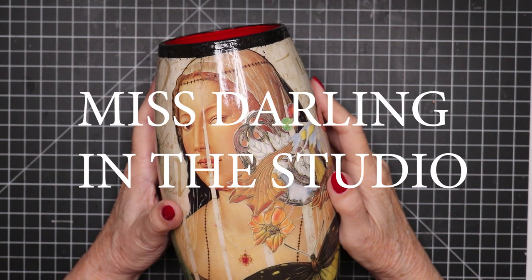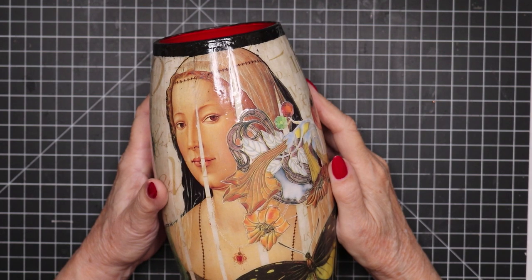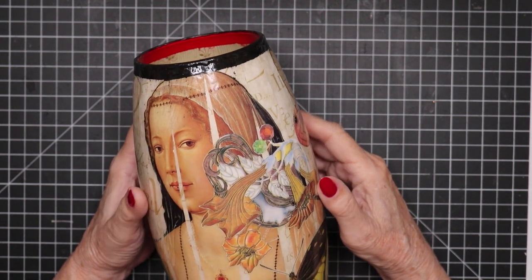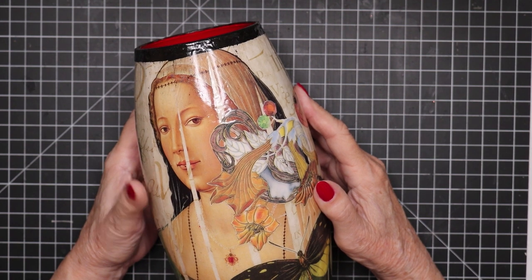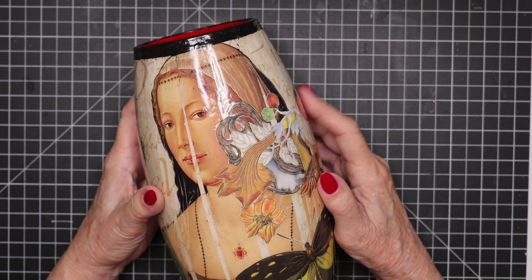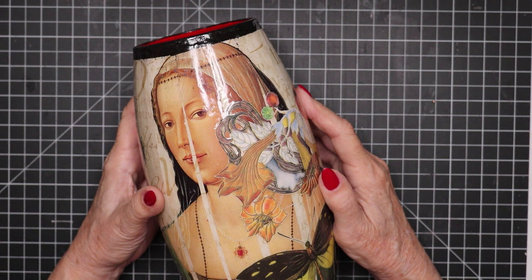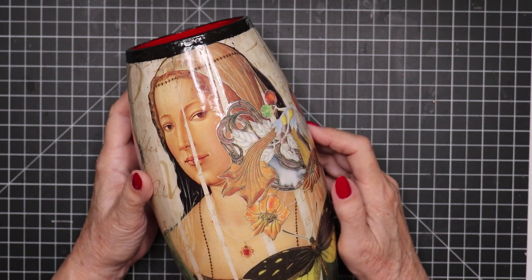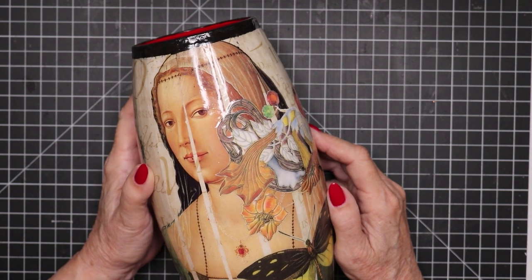Hello everyone, it's Miss Darling in the studio. Today I'm responding to requests to do a video on how I decoupage clear glass vases. It'll probably be a series — I cannot cover this adequately in one video, so I'll be splitting it up. I hope you'll come back for each segment so you know what to do, what to avoid, and have a successful outcome. This is a great time to start as we get near Christmas — making something like this would be a real treasure to give as a gift.